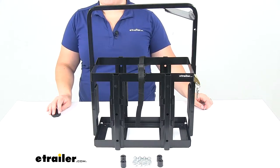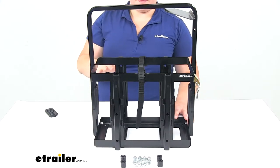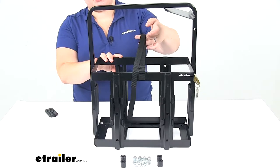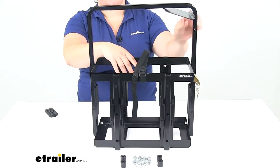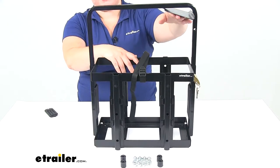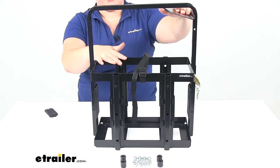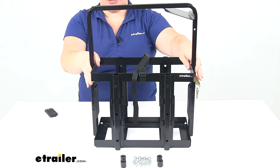Today we'll be taking a look at the Arc Jerry Can Holder. This is going to keep your Jerry Can secure on your vehicle, and also keep it out of the hands of would-be thieves. We'll have a securing strap here to make sure that it stays nice and snug inside the holder, and then there's also a brace on the top so that nobody can get into your Jerry Can and siphon off any of your materials inside, whether you're using it for gas or as a storage can with that Jerry Can style.